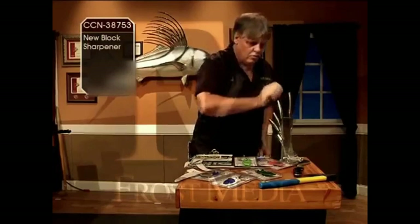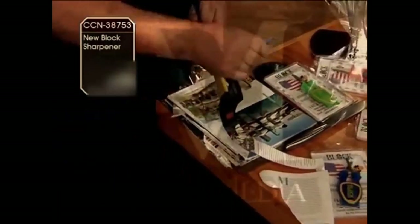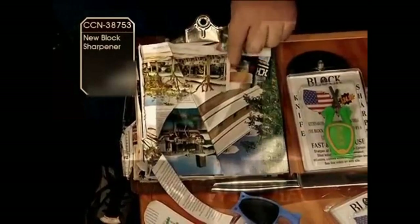If you got very hard steels — Damascus, stainless, military — they will do them. Strike it through there, as long as you got some bevel left, these pins will pick up on it. They grab it up and take you as sharp as you need to get.